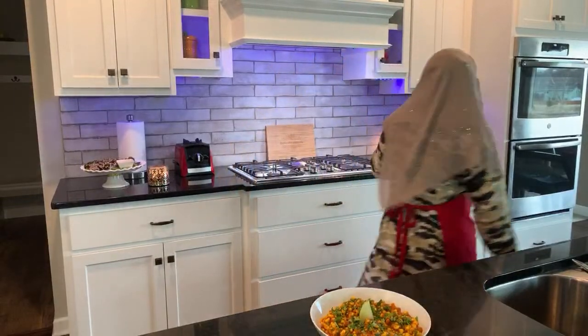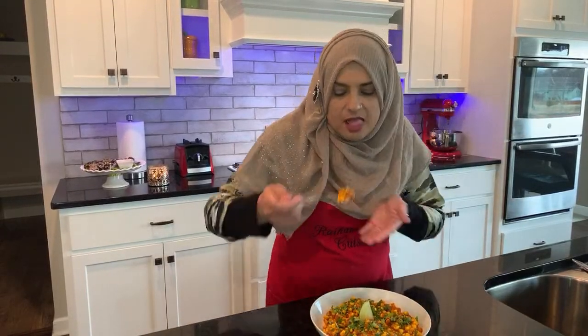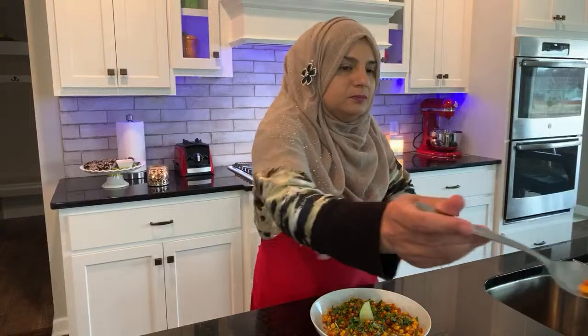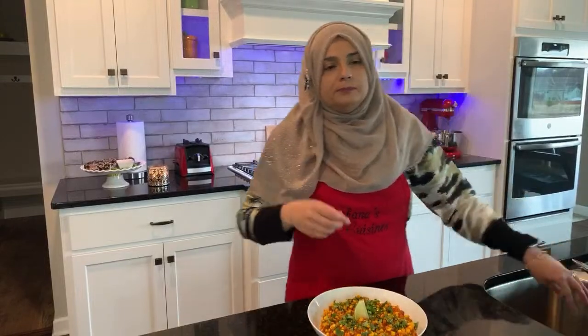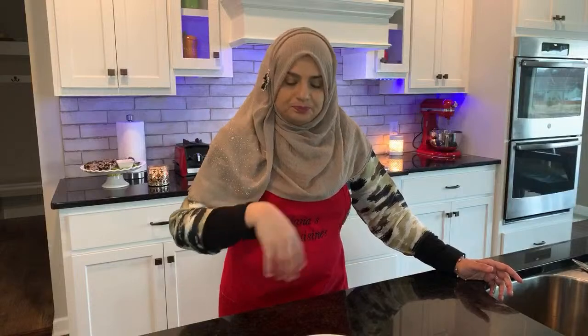Sumaya wants me to try the corn again. You see how I felt the lime was enough, but my daughter and my husband love such tart food — that's what the lime on there is for. You see how crispy that corn is? The reason it's so crispy is because we didn't cook it so much. You just don't want to cook the corn too much.